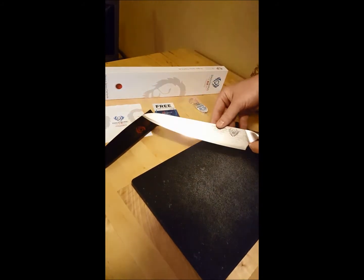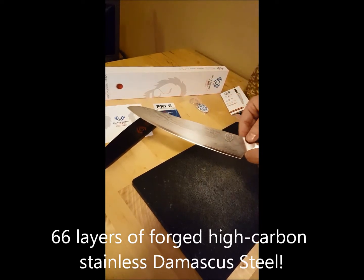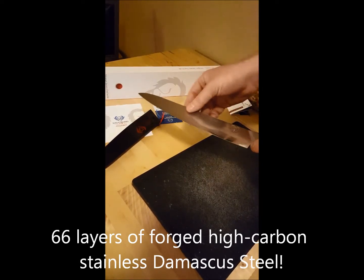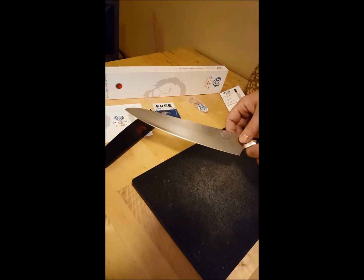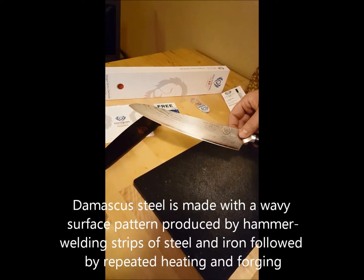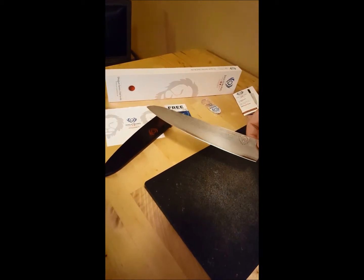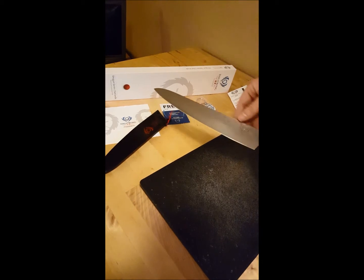First thing you'll notice is the 66-layer Damascus stainless steel. It's really pretty and it's also really functional. It's got the hard and soft steel layers to keep the blade edge for a long time, so you don't have to resharpen it.